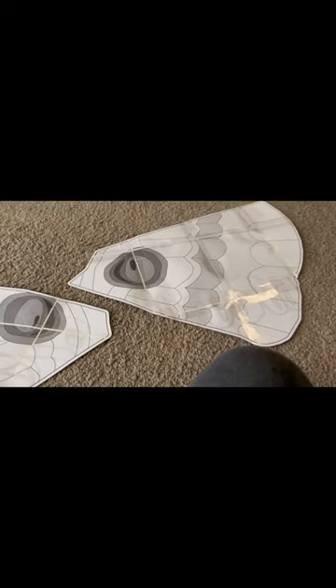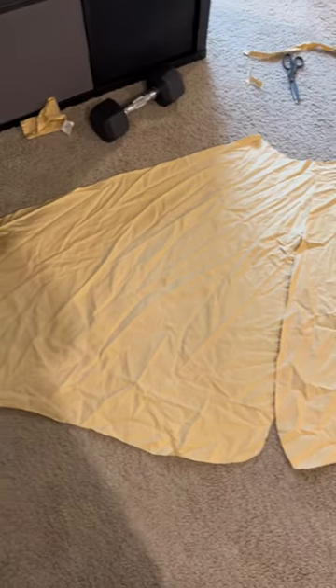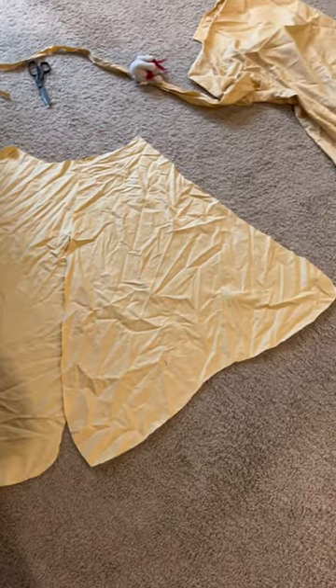Once they're all taped together, I go ahead and cut out each individual shape until you have something like this. Now you can trace it onto your fabric and get to work. Happy crafting!